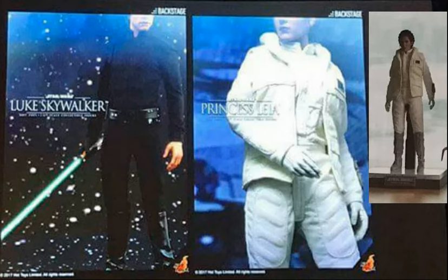Then we have the Hoth Empire Strikes Back Leia. This figure looks very nice and I definitely like the look of this one. I did talk about that Leia when it was revealed in that photo, so I won't go too in-depth. The head sculpt on the one on the table looks really good — it's not the best picture, but from what we can see it does look like a really solid head sculpt.